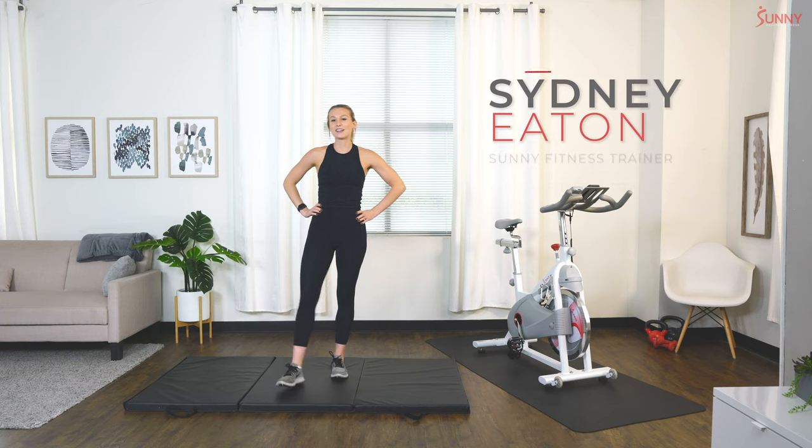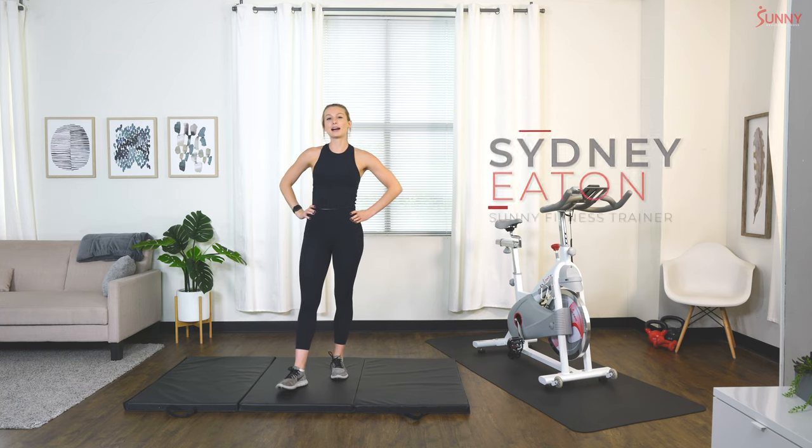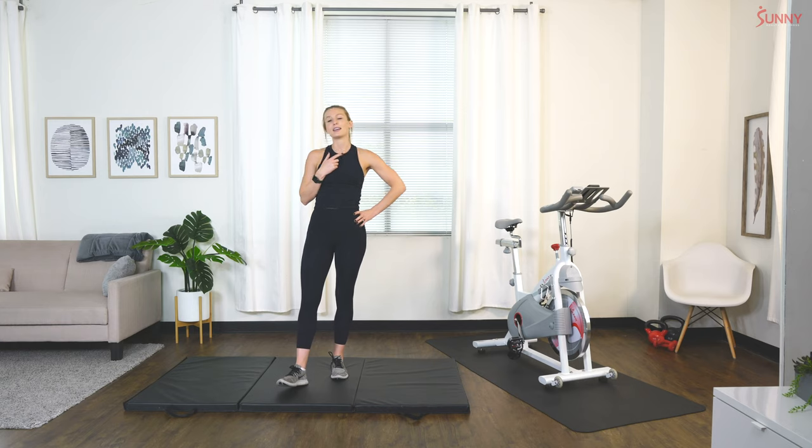Hey guys, what's up? It's your sunny trainer Sydney. Welcome back. Today I have a cycle bike warm-up for you guys. This one is going to be about 10 minutes — a really great routine to use before you hop on your cycle bike and get ready for your workout.